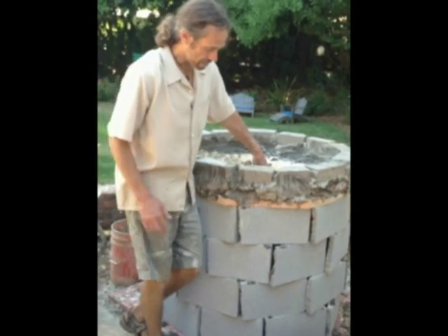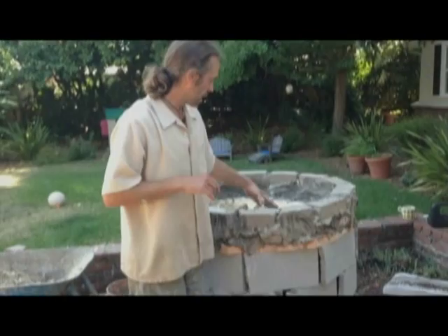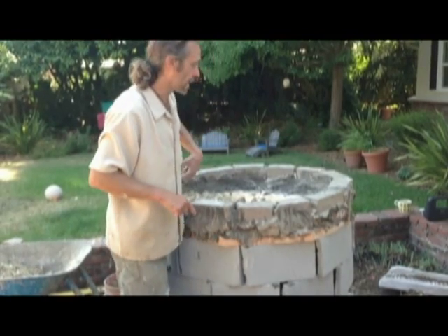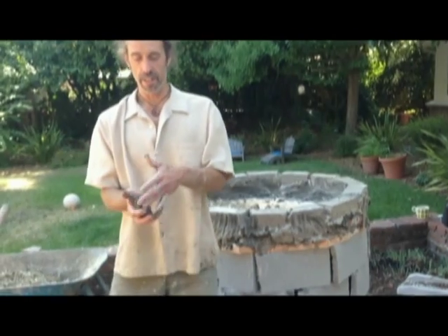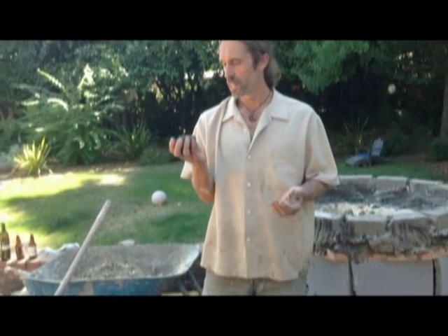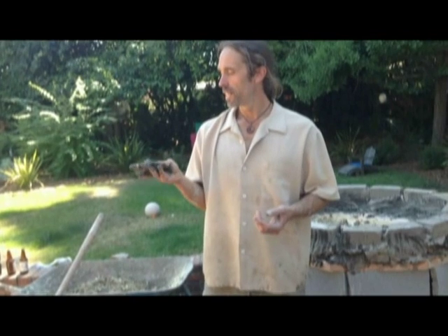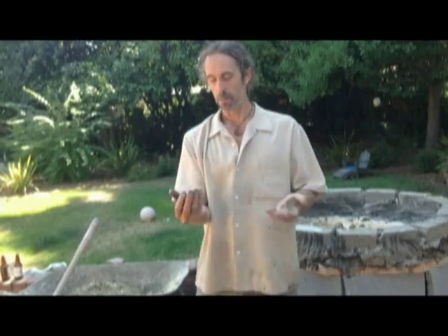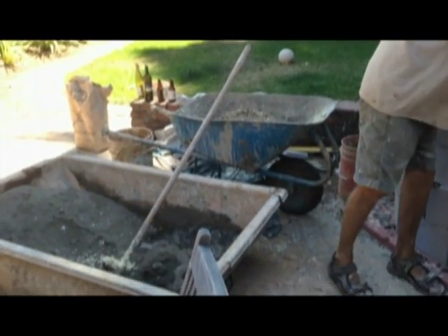I put in some two-by-six boards going across, then put two bricks around to make a ring. This here is basically a cob mix — well, it's a plain screened loam that has nice coarse sand already in it. I just add water and it comes out like this, so it's pretty much a ready mix. I use that as a mortar to stick the bricks together.